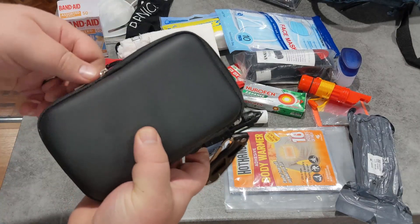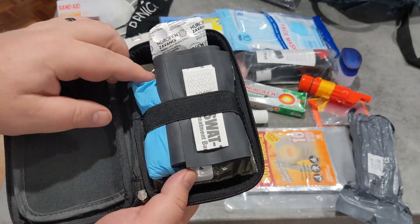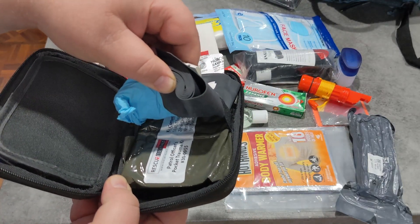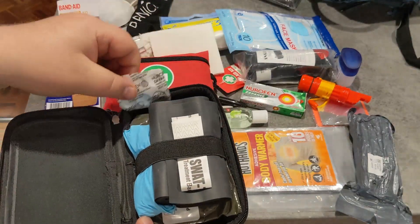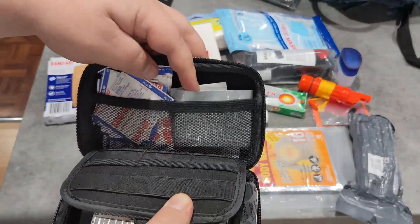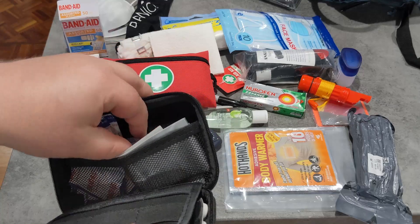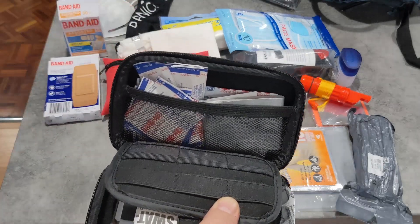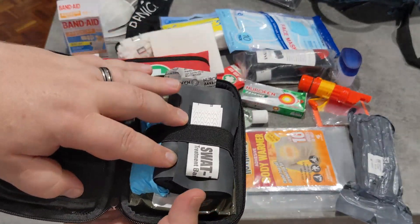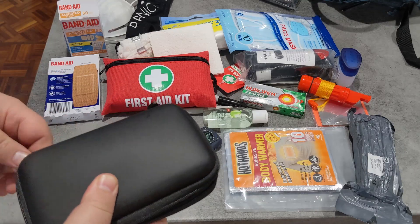Inside this — you might have seen it in some other kits but I've never really opened it on camera — I have some Nurofen, a Swat-T, a Z-Pack dressing, and up in the top some gaffer tape — real gaffer tape — and good band-aids of various sizes and types. Because even though this isn't a boo-boo kit, chances are if someone's asking me for help that's what they're going to need. I like the Swat-T in these kits because if you need a compression bandage it can double as that.